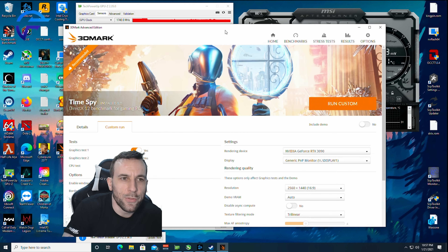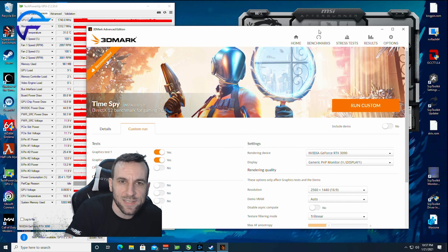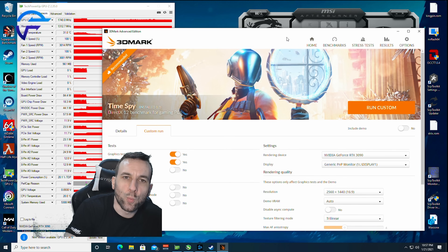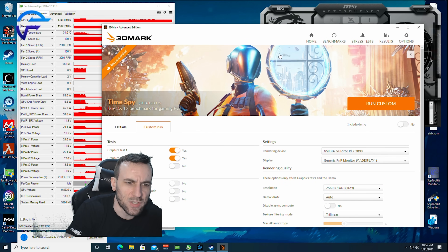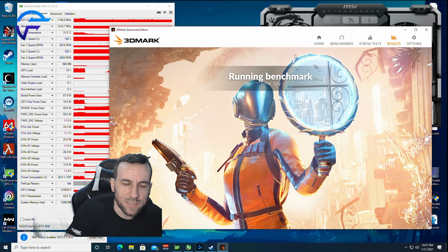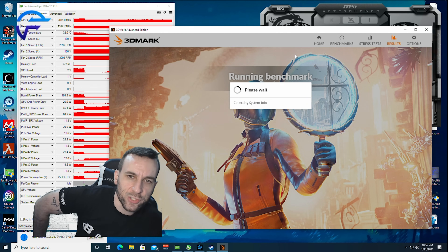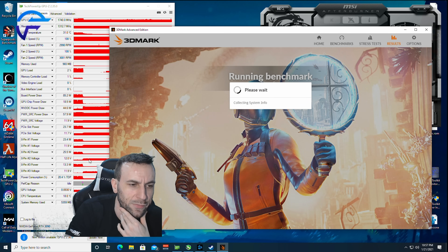It looks like the behavior is pretty much the same thing as the Strix. A game really is not going to pull more than 600 watts anyway, so I don't even need to flash it. But I know that in Time Spy with the Strix, I definitely did need to flash it — Time Spy pulls like 750 watts.